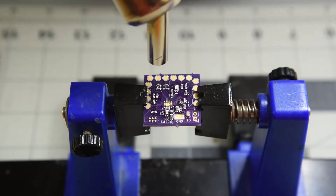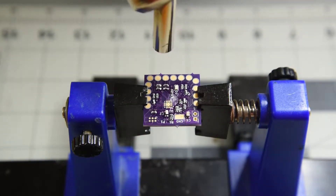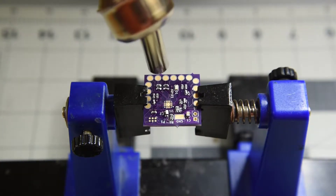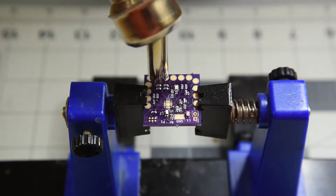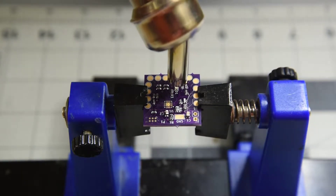Hot air time. A little heat over the whole thing till I see the flux thin a bit, then closer at the parts till I see them move into place. Saves quite a bit of time over soldering each one with a soldering iron. I really am enjoying the hot air station.